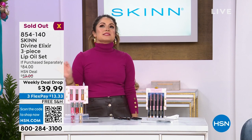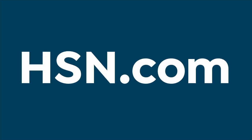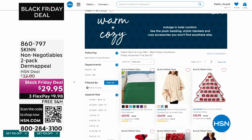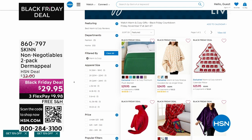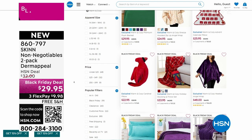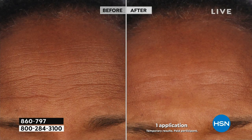It just sold out — that was an incredibly successful weekly deal drop and I'm so happy for all of you who snagged it. If you missed anything or want to look closer at something we presented, it's always on our website at hsn.com. While you're there, you can search other categories like warm and cozy — we have huge sales going on with blankets, angel wraps, holiday decor, and sheet sets.